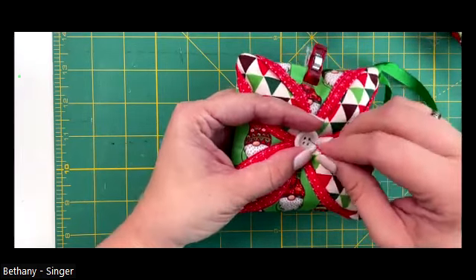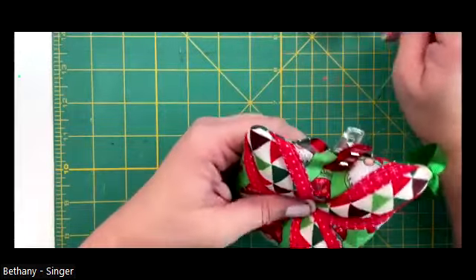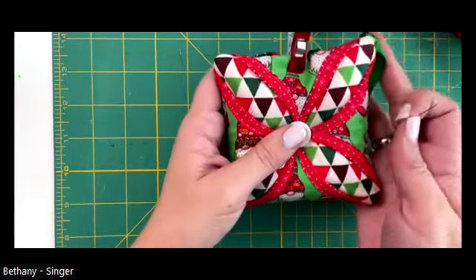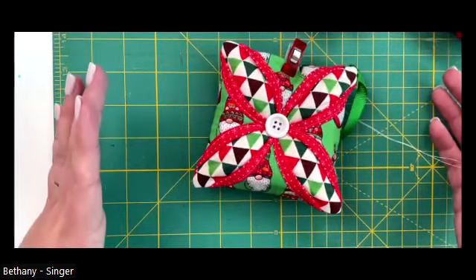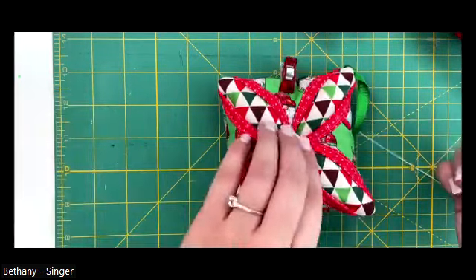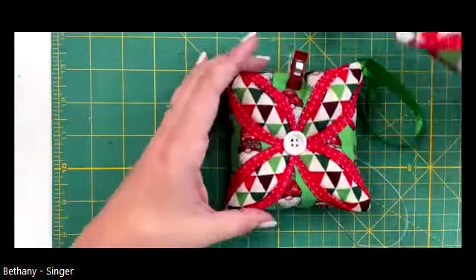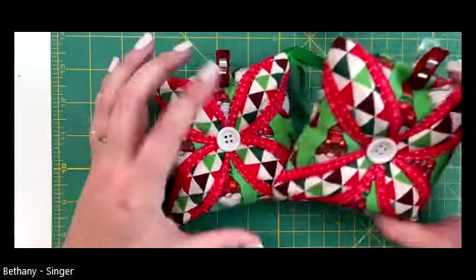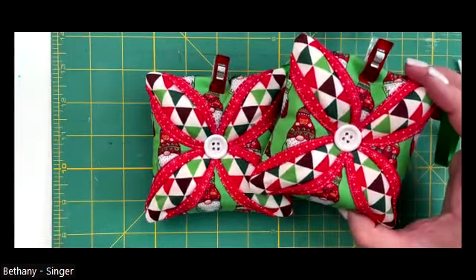Kathy made a good point - she said if you don't stuff it you could make this as a little table runner. This is pretty small; you could not stuff it, put the little button on there, and make it like a coaster. Or if you wanted to cut the pieces bigger, you could make it as a placemat, or piece multiples together to make a table runner. Great idea Kathy, and Sharon loves the material. These fabrics came in a little pre-cut kit - Singer fabrics from Michael's. They come in a little stack of fat quarters that come matching, which is really nice so I didn't have to think about which fabrics would go well together.